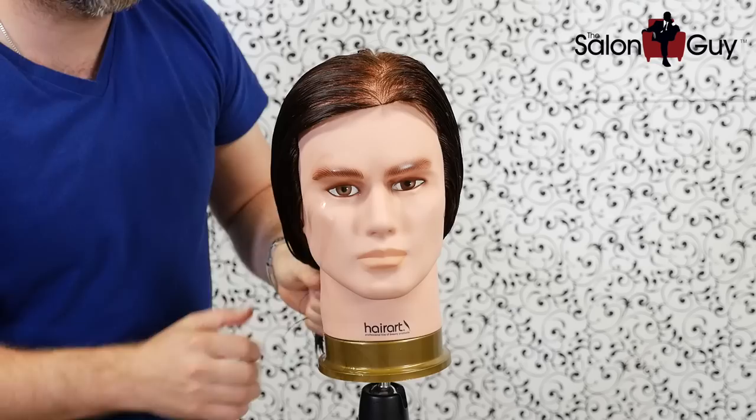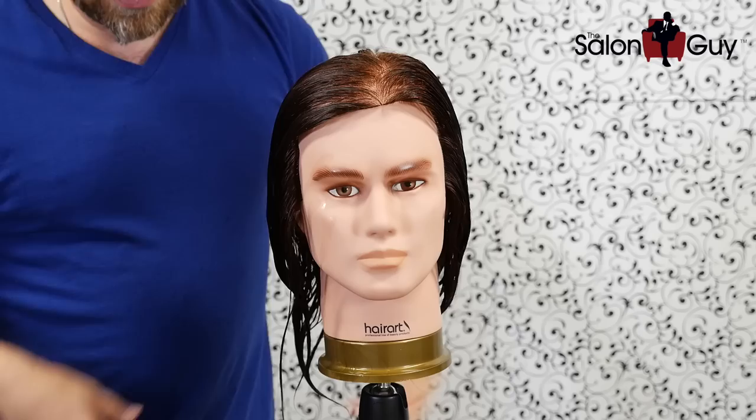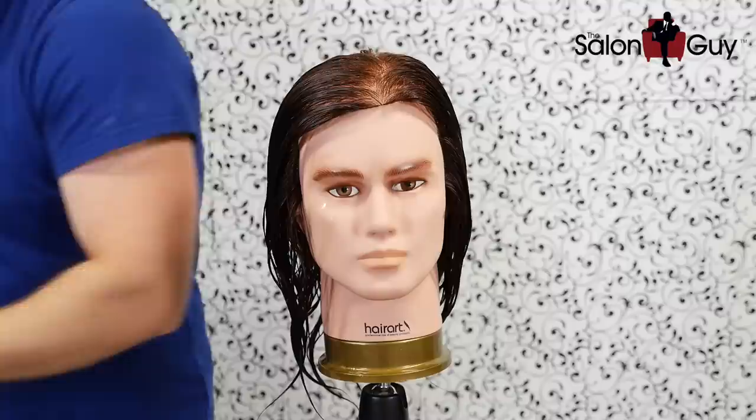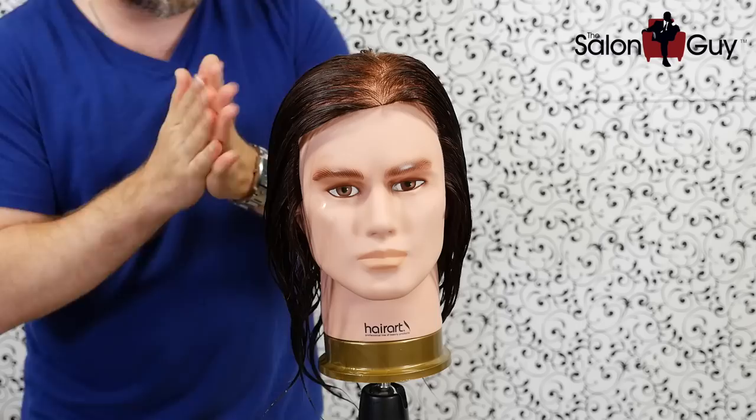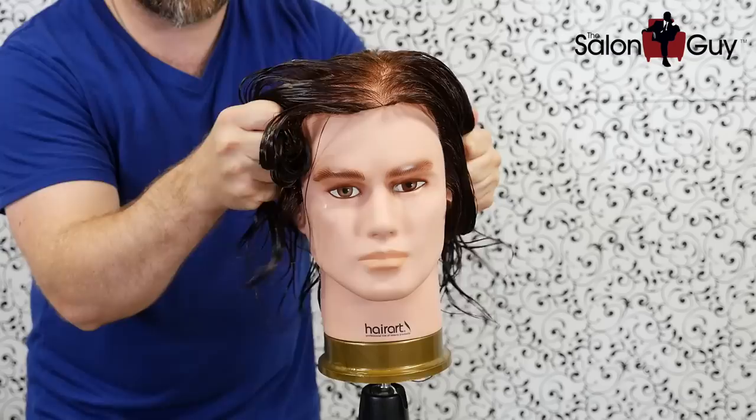First, you want to start out making sure your hair is pretty much wet. So after your shower, wash your hair and get out, you can towel dry it a little bit just to get the excess moisture out. Then you want to take some sort of cream or a light gel — something with a conditioner-type consistency but with a little bit of hold to it. Work it through your hands like this.